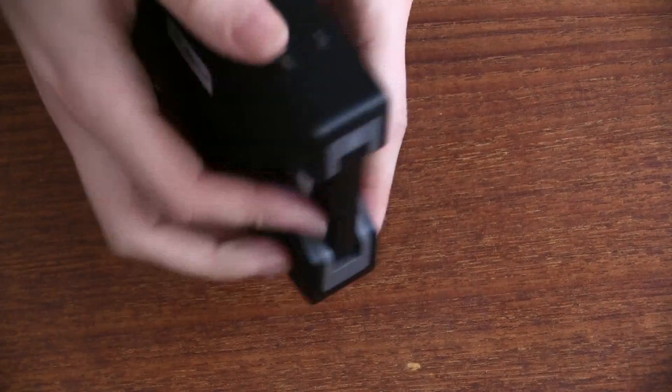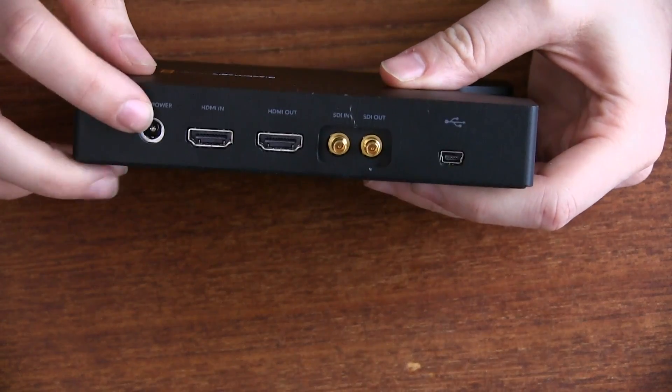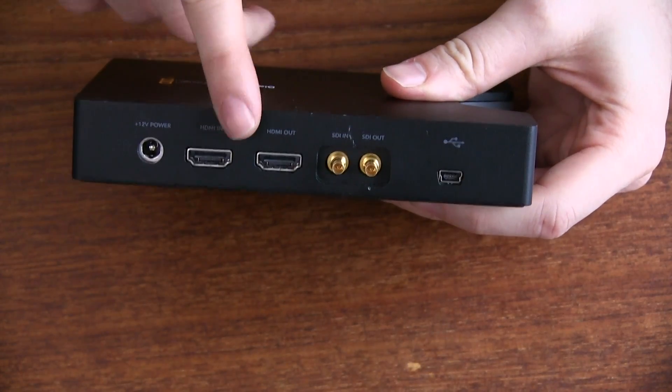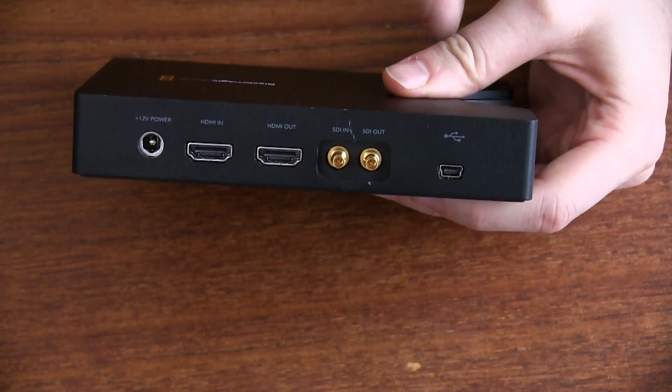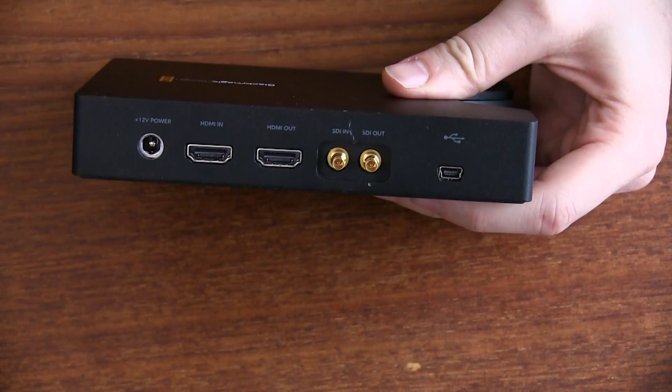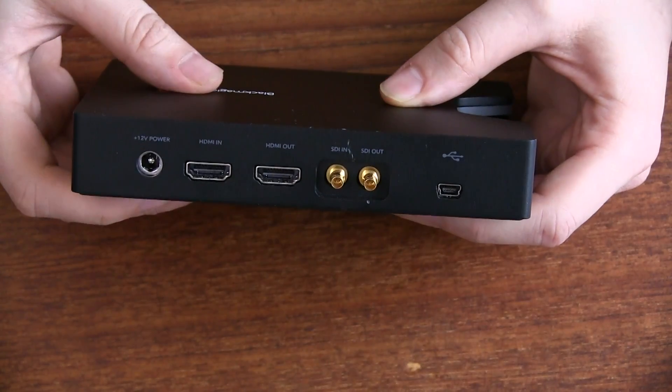And then let's take a look at the in and out ports. Here we have power, we have HDMI in, we have HDMI out, we also have SDI in the form of these little DIN connectors — in and out — and then we have a USB port for updating the software and for making a few changes to the settings.